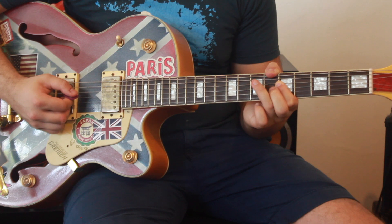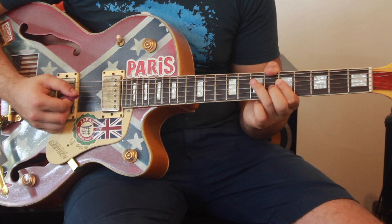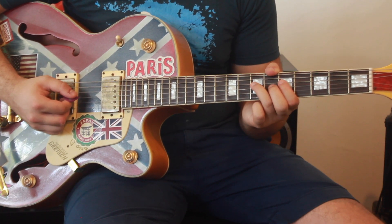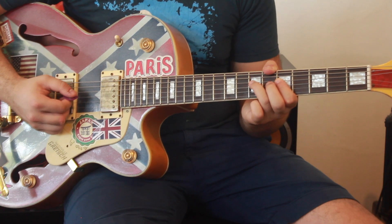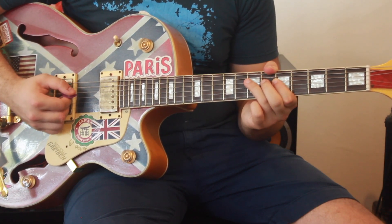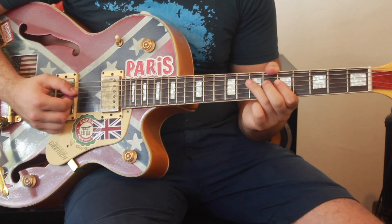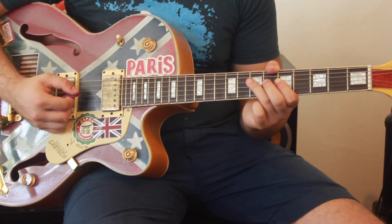As I explained in the hammer-on and pull-off videos, it's important that you try to strike or pull off from the center of the fret. Once you start getting too close to an actual fret, it kind of cuts the sound and distorts it a little bit, and you want to avoid that.